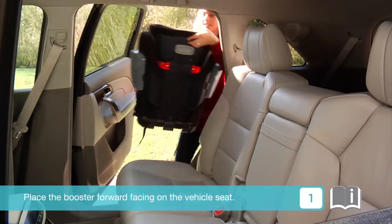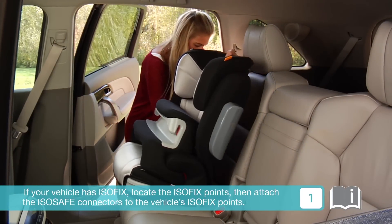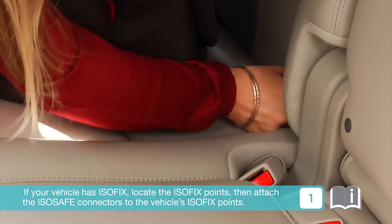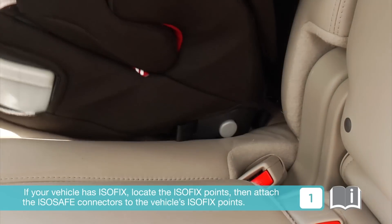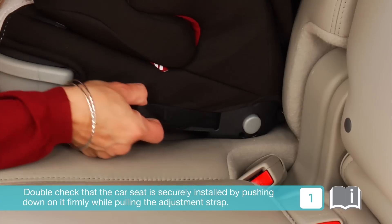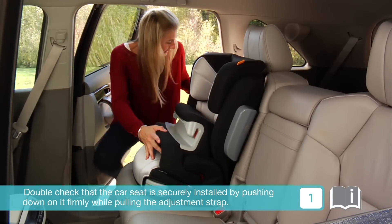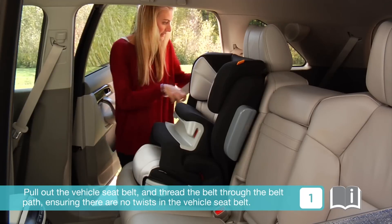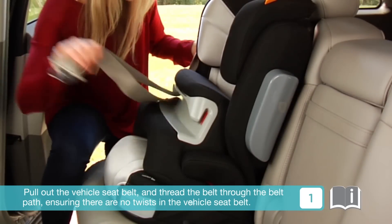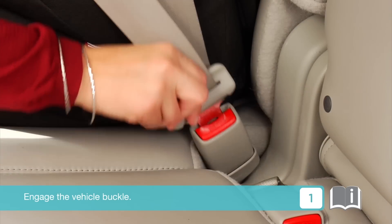Place the booster forward facing on the vehicle seat. If your vehicle has ISOFIX, locate the ISOFIX points, then attach the ISOSAFE connectors to the vehicle's ISOFIX points. Double check that the car seat is securely installed by pushing down on it firmly while pulling the adjustment strap. Pull out the vehicle seat belt and thread the belt through the belt path, ensuring there are no twists in the vehicle seat belt. Engage the vehicle buckle.